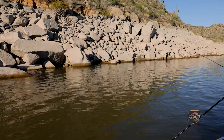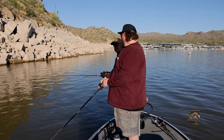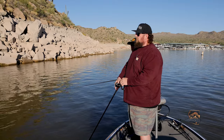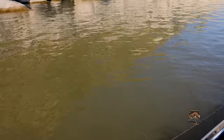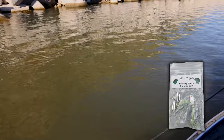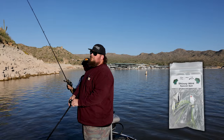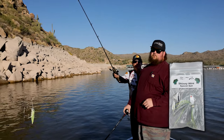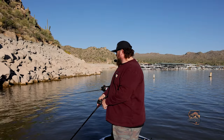On my spinnerbait, what's working now - look how dirty the water is today, David. It's only about three to four inches of visibility. So I put a copper blade on one side and a silver blade on the other, just to combat that, plus a chartreuse and white skirt. I put a copper color blade on there because of the water - it gives them a little extra flash. Let me hold it up so Jay can get a good look at it.